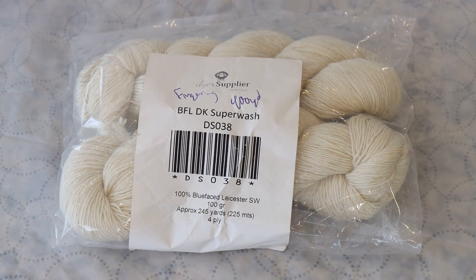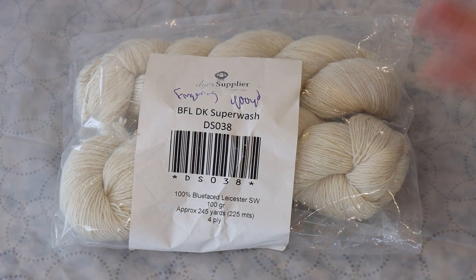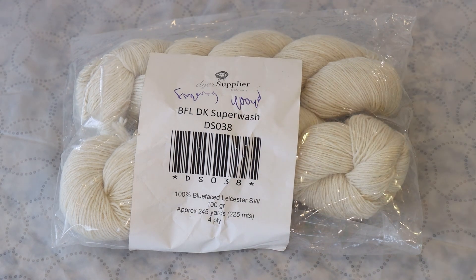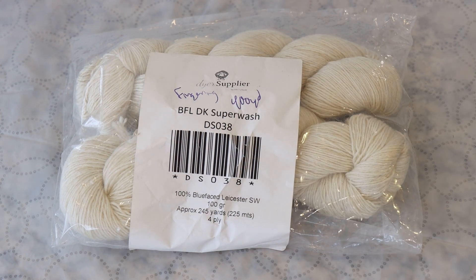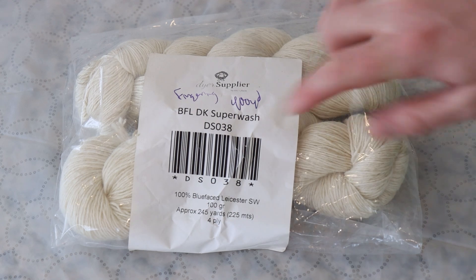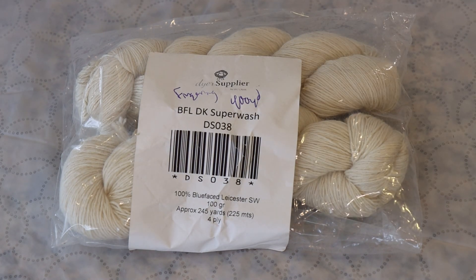The dyer supplier has been out of business for a while. This is a Superwash BFL fingering weight yarn. Ignore that label — there's actually 400 yards per 100 grams, and this is fingering weight versus DK weight. I believe it was either mislabeled or I popped this inside the old DK weight bag, but either way this is 100% Superwash Blueface Leicester wool.